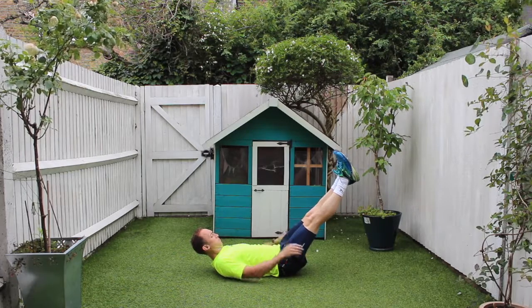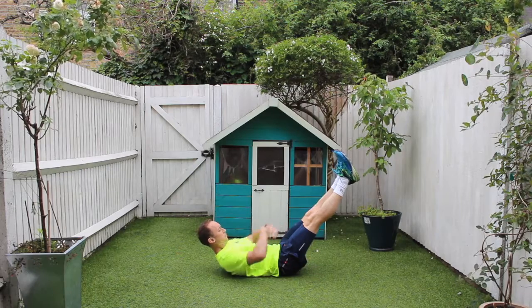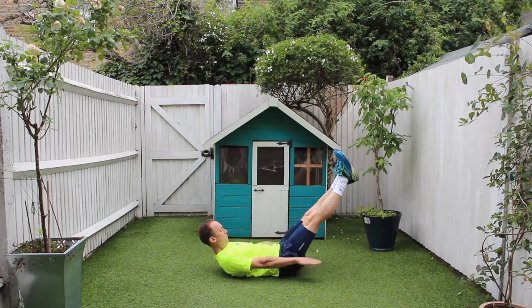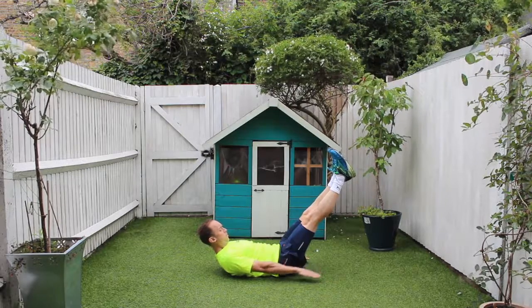I want you to lie on the ground, relax your shoulders and make sure your ankles, your knees and your hips are all in line. Once you're in that position, do a very slight pelvic tilt, just making sure that your lower back is just gently pushing against the ground.